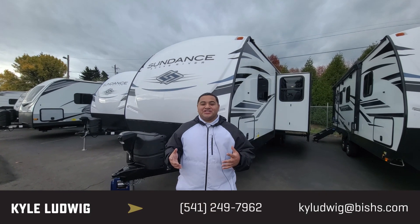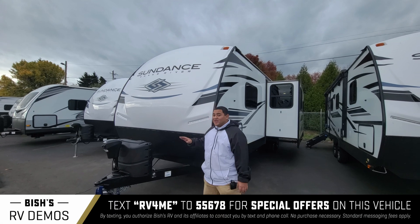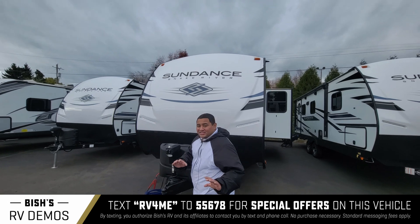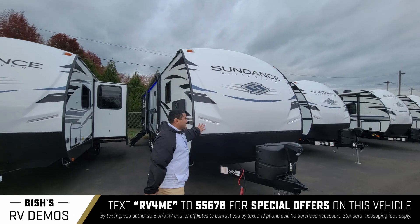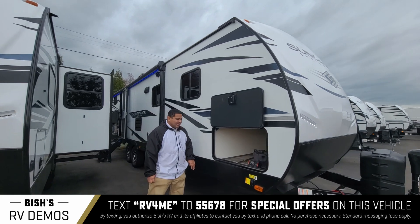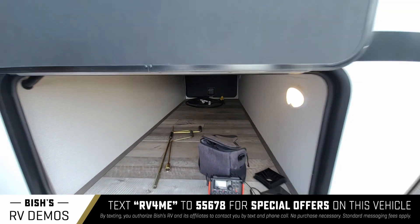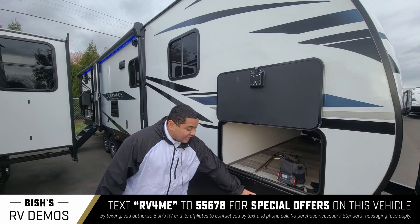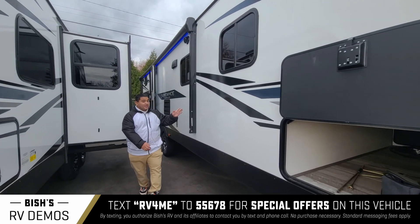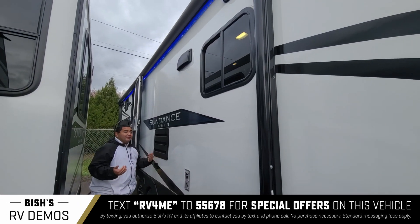Hey guys, this is Kyle Ludwig with Bishes RV in Junction City, Oregon. Today I'm going to show you a 2022 Sundance Ultralight 278 BH — the BH stands for bunkhouse. We got our fiberglass on the outside, really nice and durable. We got our pass-through storage on the side with power stabilizer jacks, a lot of space in there. And we got the awning over here as well as speakers on the outside so you can enjoy it while camping.